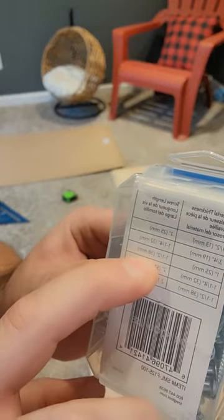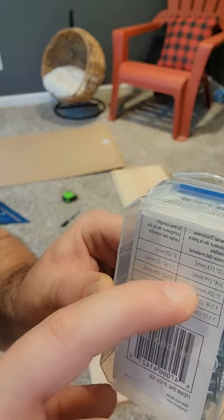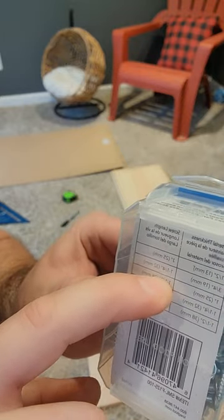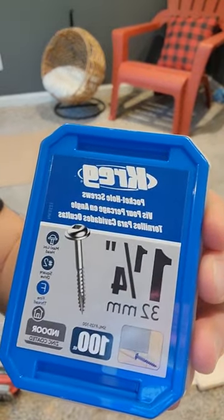You're going to want to buy the pocket screws that go with the dimensions of your wood so they're the right size. This is a three-quarter inch board, so you're going to use this size screw. You can find these at Home Depot.